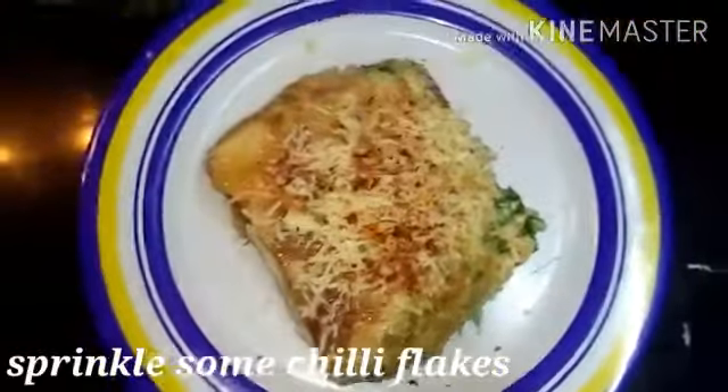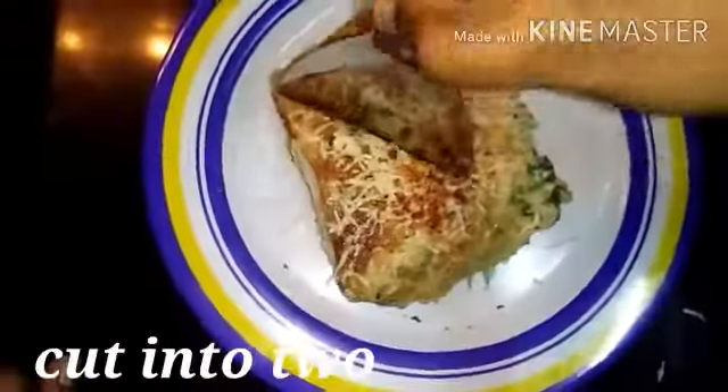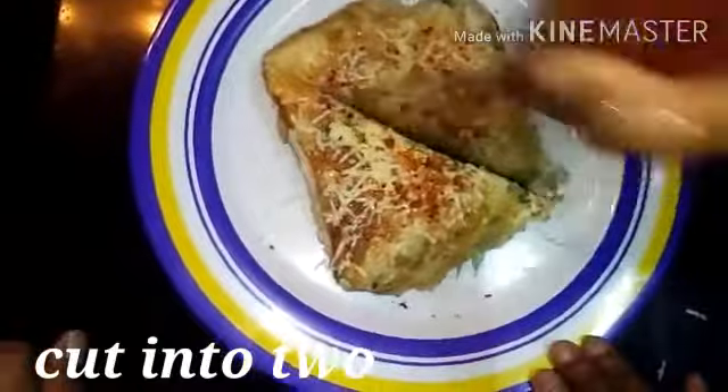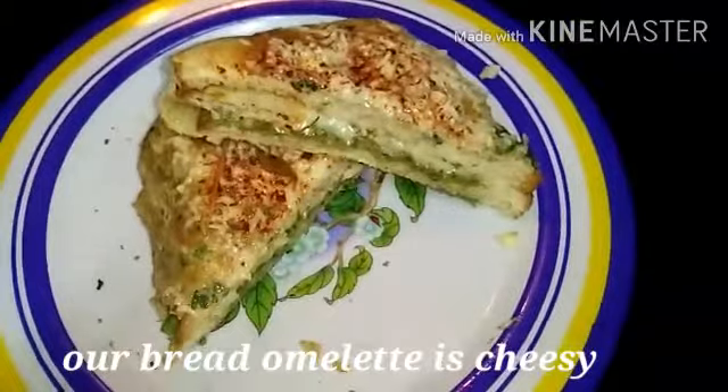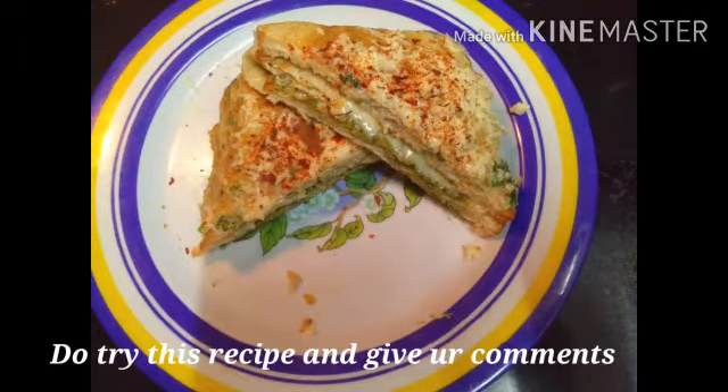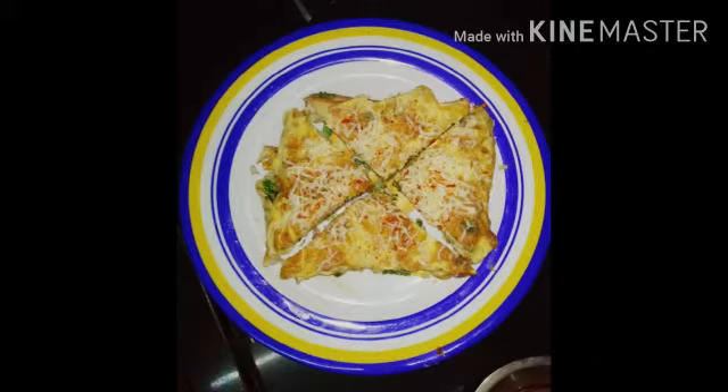Add chilli flakes. Let's try the bread omelette and cheese. If you want to try this easy bread omelette recipe, please comment. Thanks for watching.